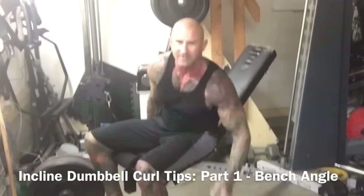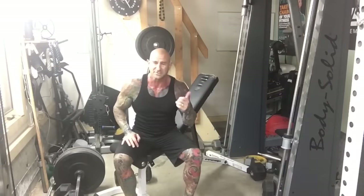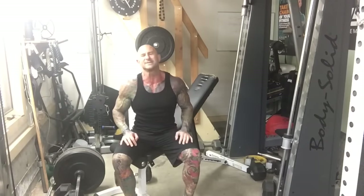In this video tip I want to cover doing the incline dumbbell curl. If you do this exercise properly, it's one of the best ways to target that long head and build a bigger biceps peak.